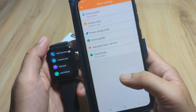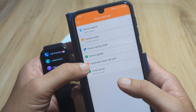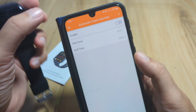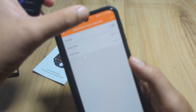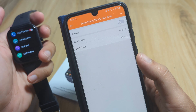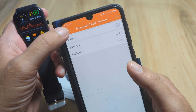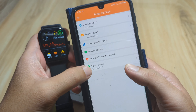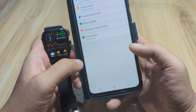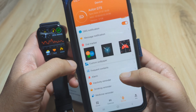Under More Settings, we have factory reset, device update, and automatic heart rate test. You can disable the automatic heart rate test to prevent fast battery drain. For time format, let's select the 12-hour clock format.